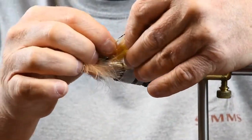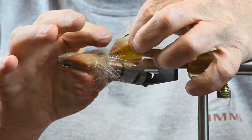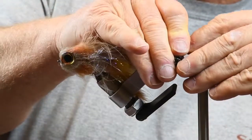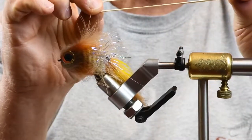The first thing I do is put that on the hook point. Then you can get an accessory we already manufacture called a material clip. Put it on your rotary shaft — and this is just a rubber band.